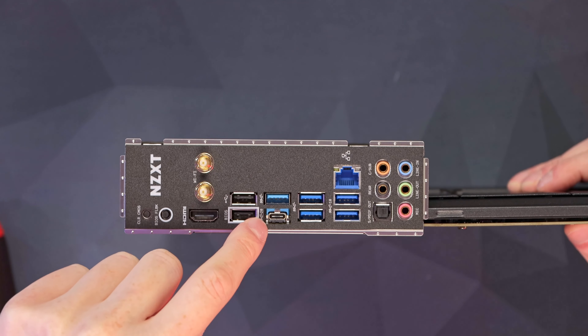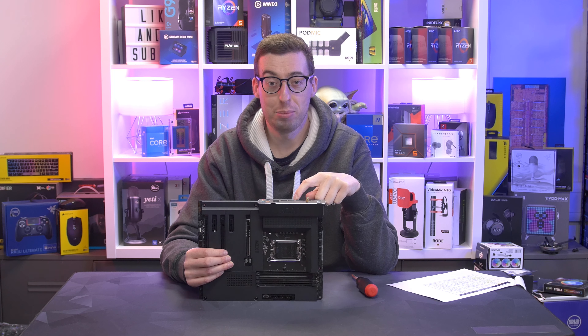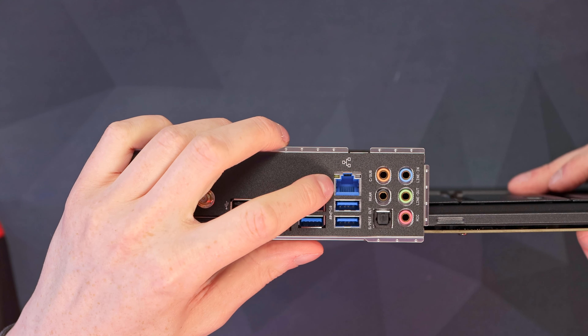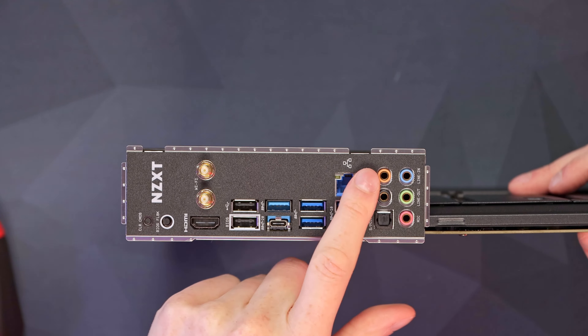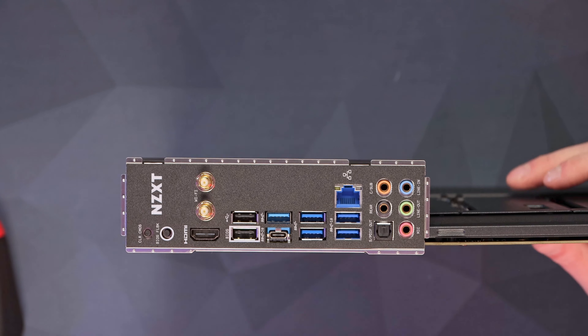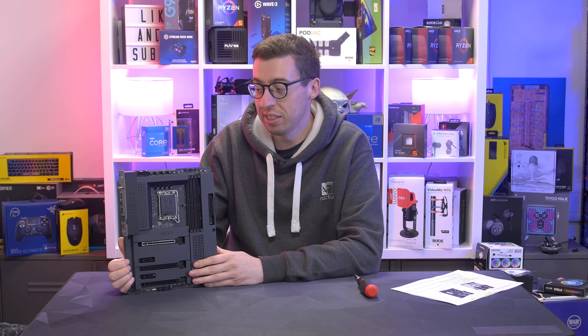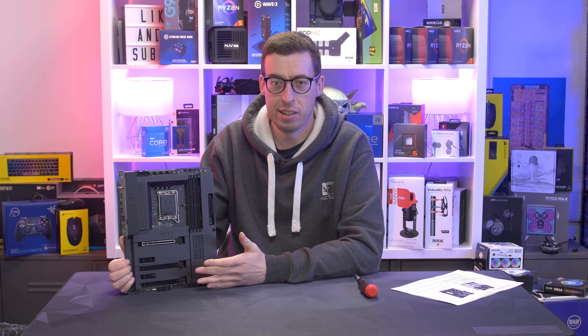Then we've got four SATA 6Gb/s ports. Our four DIMM slots will support up to 128GB of DDR4 with a 5000 MHz limit. We've got two USB 2 headers down the bottom, so good if you're using anything like Corsair iCUE that requires USB 2 control.